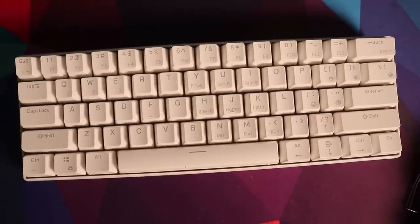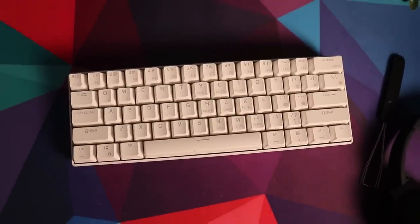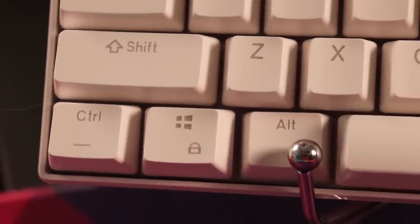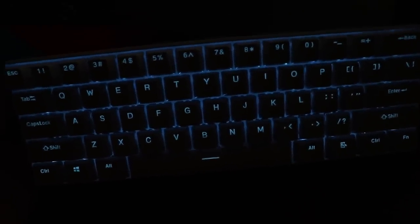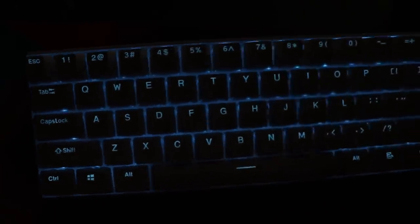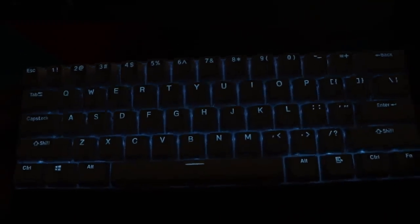Other features include Windows lock — press FN and Windows — so you don't accidentally open the Start menu while gaming. The keyboard also has backlight effects: static, reactive, wave, and a rainbow raindrops mode. They're simple effects. With the RGB version I'm sure there's a lot more going on.